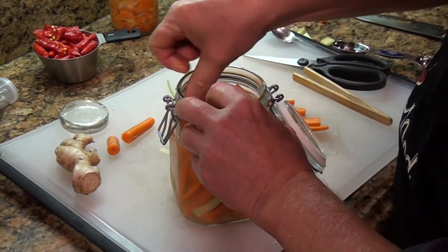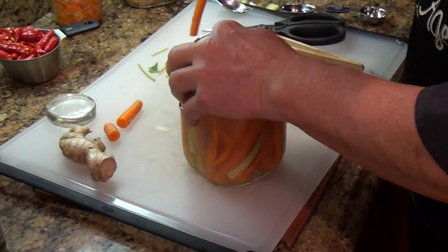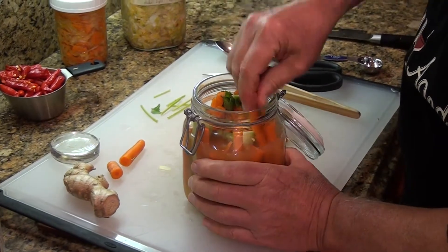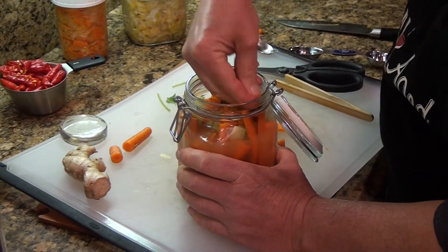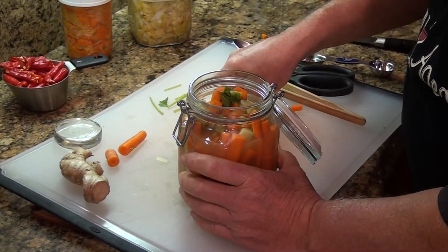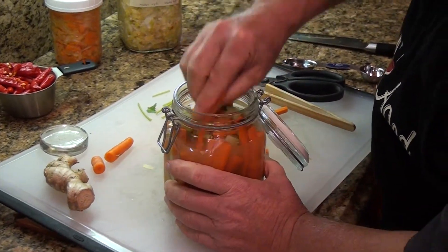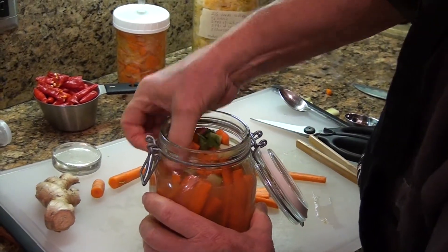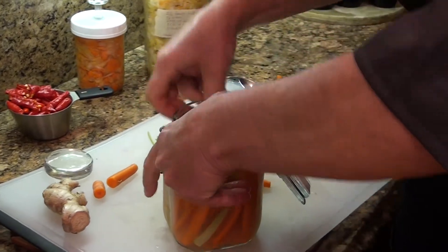I use Celtic French sea salt, which I've found works wonderfully — it has a great flavor. Pack the jar as tight as you can get it; that will alleviate the need for something like a glass weight on top to hold everything down.